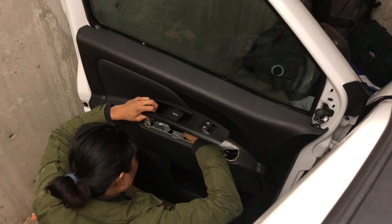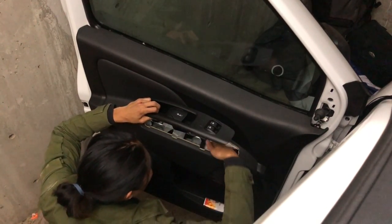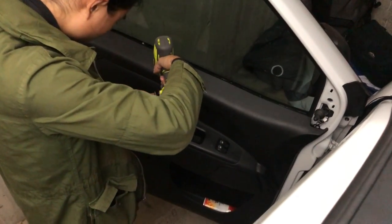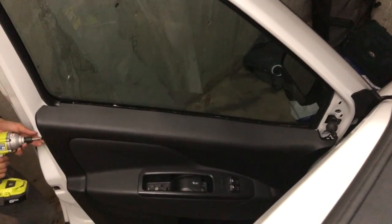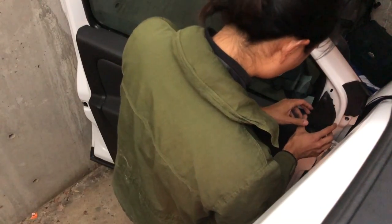Reattach the door handle. This is probably the most difficult part because you have to thread the door mechanism into the handle. But once you have that in, it's a simple matter of adding back those two Torx screws from earlier. Finally, seal the sides of the door, both covers on the door, and this final panel, which happens to be the very first thing that we removed.